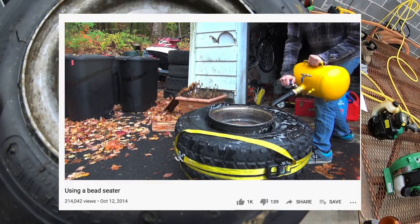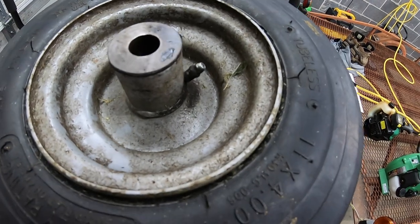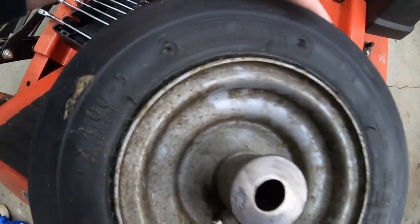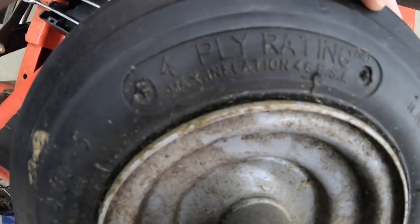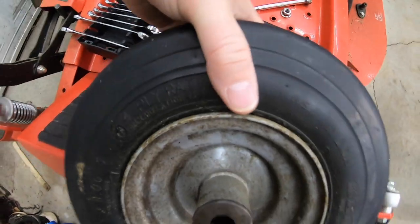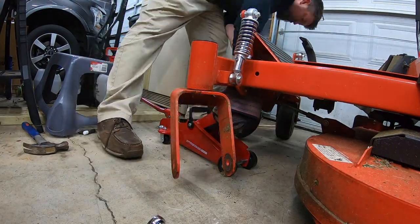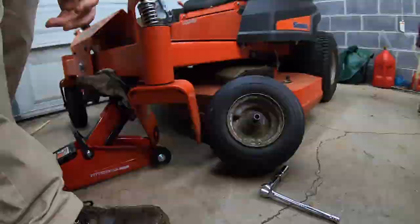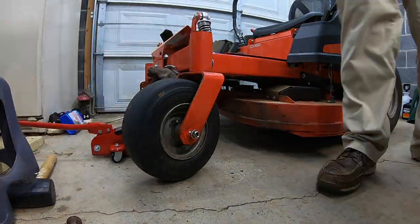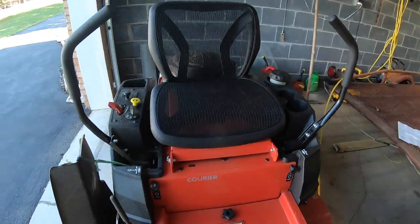So I did, and they used a thing called a bead seeder, which can be seen in this video. It was extremely loud, but they had me in and out the door within 10 seconds. The max inflation on the tire is 46 PSI, but the manual says 22. So when he aired it up at the tire shop he put 46 in it, and I did have to let a little bit of air out afterward.